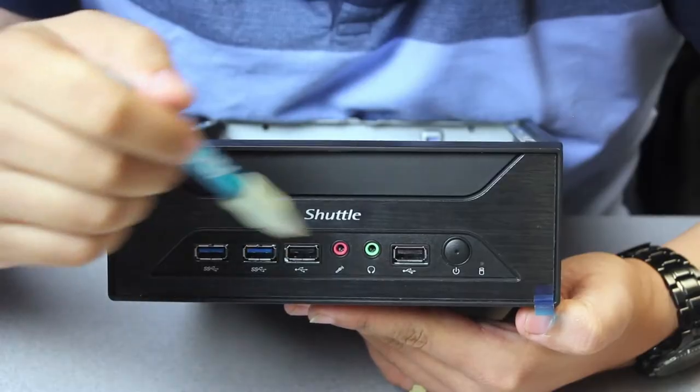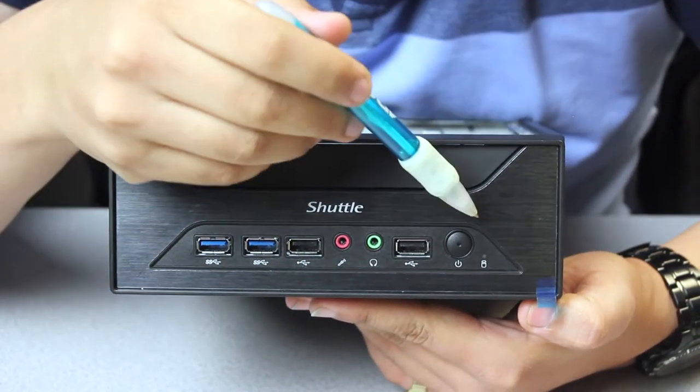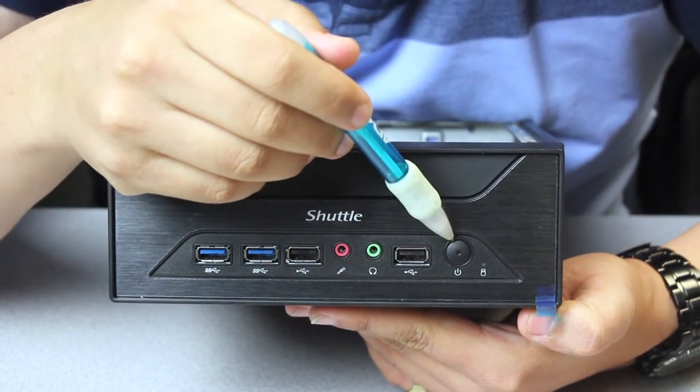XH270 front I/O here. Got some USBs, 2.0 and 3.0. A power button — oh, so satisfying. And a 3.5mm audio jack. So if you plan on using a microphone or headphones, got you covered there.